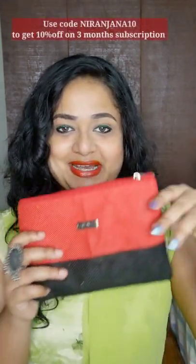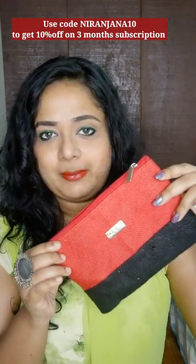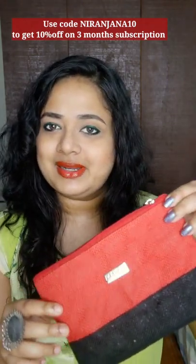Hey everyone, welcome back to my channel. This is Neridina here and in today's video let's unbox Fab Bag. I know that this one Fab Bag reached a little late but better late than never.